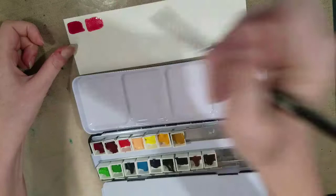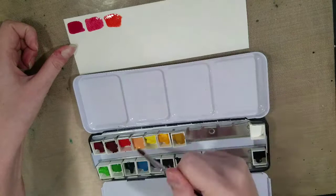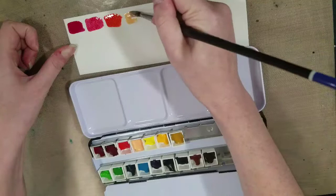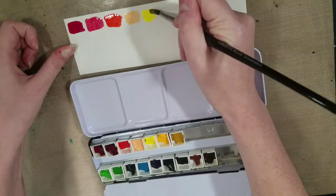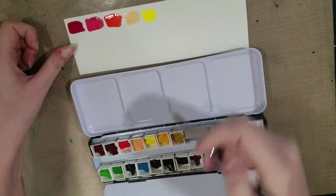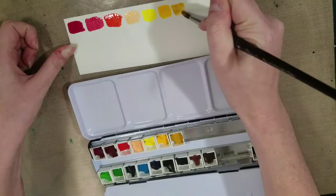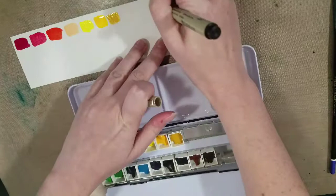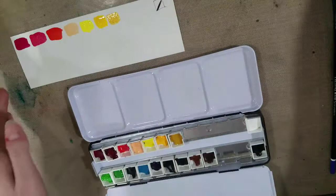Since when I did my unboxing swatch video I did gradiated washes, mass tone is perfectly fine for our palette map. Since we have white over on the corner, what I'm going to do is draw a box — I want something a little bit bigger than this. We'll let that cure for a little bit, so we're going to do the other swatches and come back to the white.